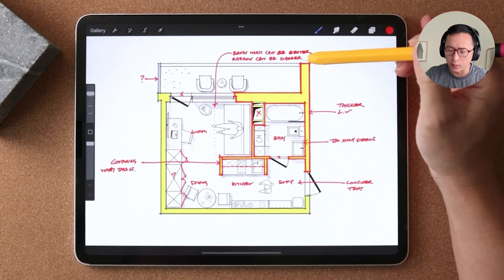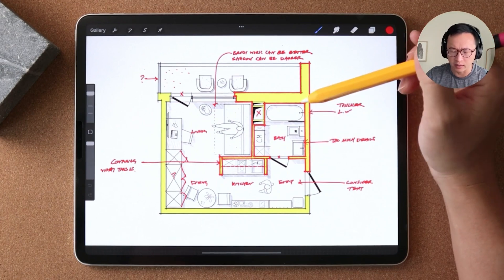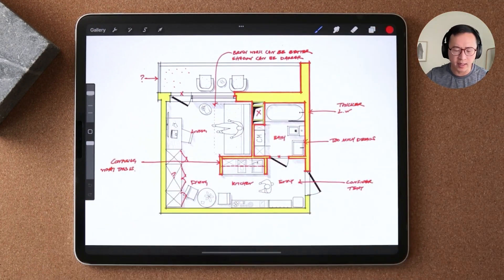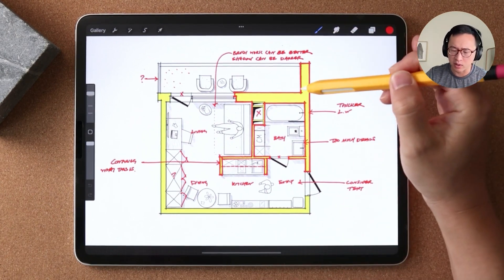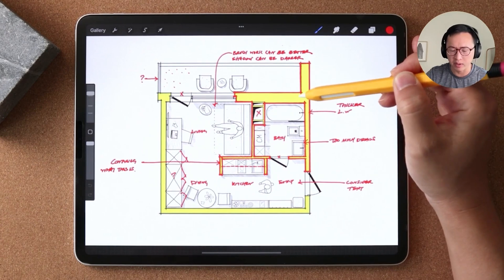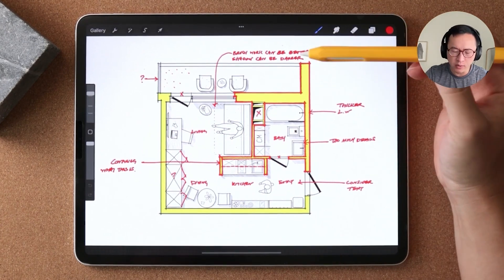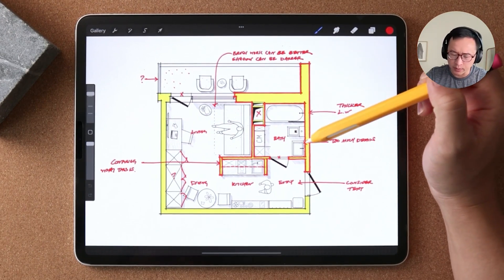I personally would like to see a thicker line weight for the cut lines — that's just going to read better as a cut surface for the post-shade wall. Here I've gone ahead and increased the thickness, and if you just squint your eyes a little bit, that reads much better.